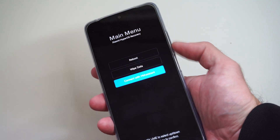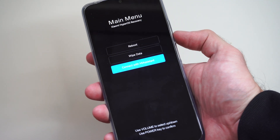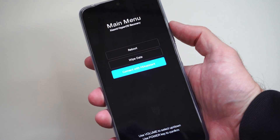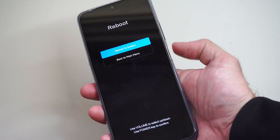We can go to reboot, or wipe data if you've forgotten your passcode or something like that, or you can connect with my assistant. So you can decide what you want to do. I'll just go to reboot — reboot system now — and I'm good to go.